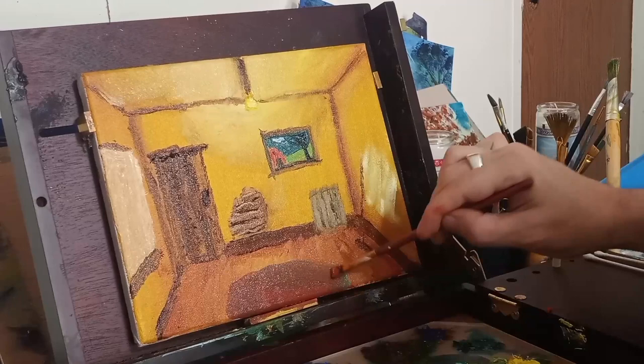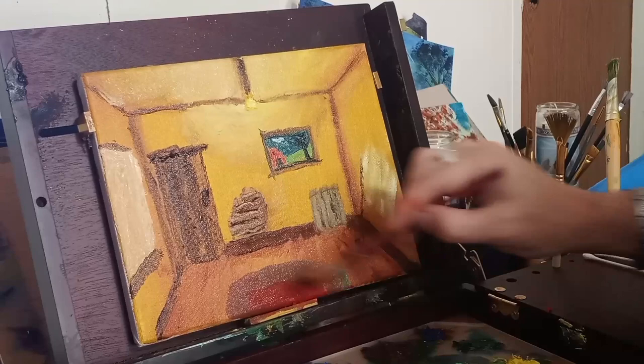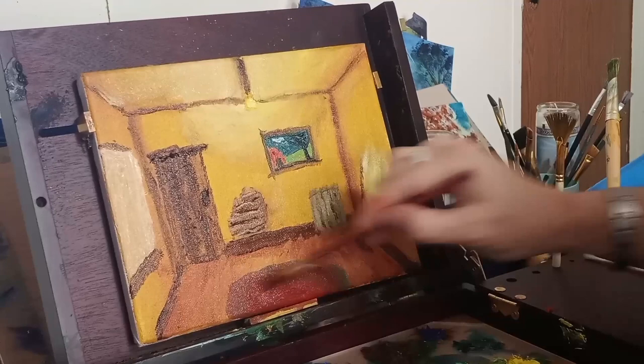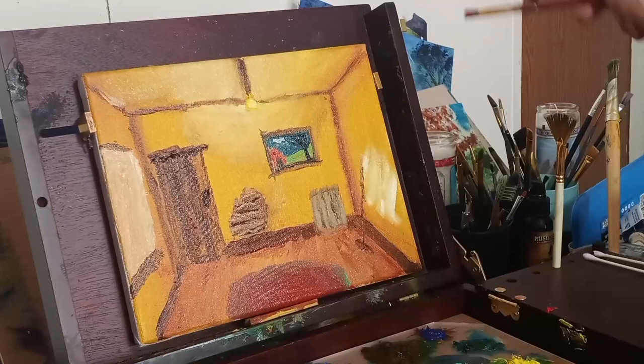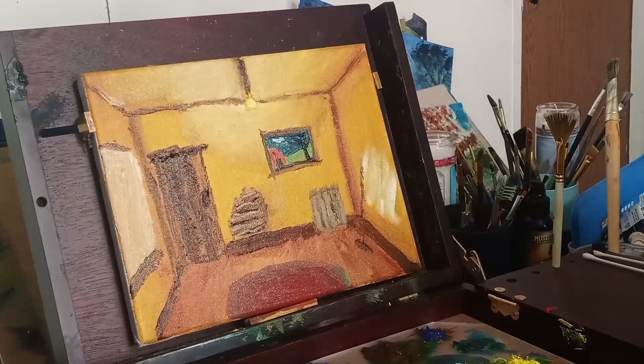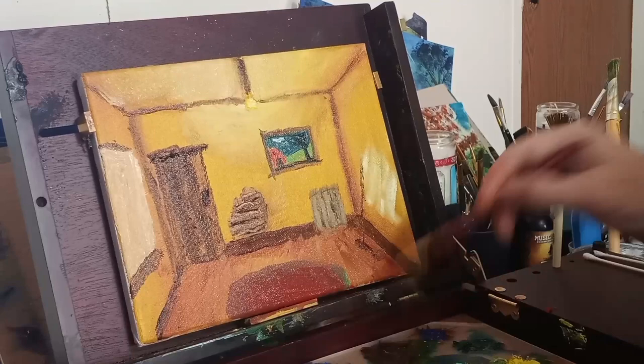I put a little emerald green over the scarlet, and then I went ahead and put a little bit more scarlet over the top to kind of blend it out a little. This is looking like a very old room — apartment room, maybe a farmhouse room. As you can see, they started painting on the right wall and they're going to come back and finish that up.